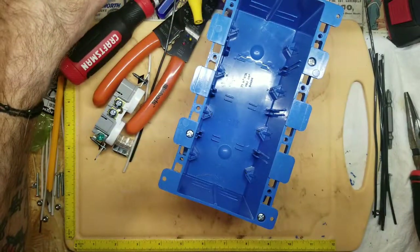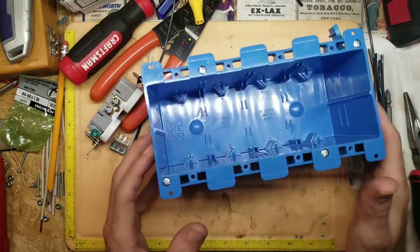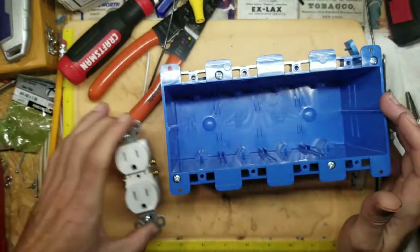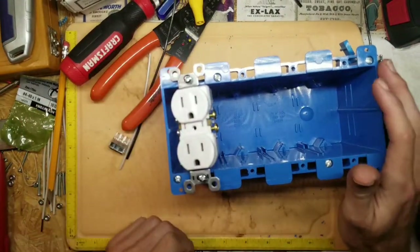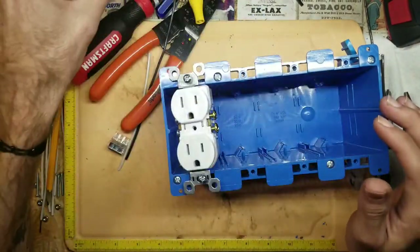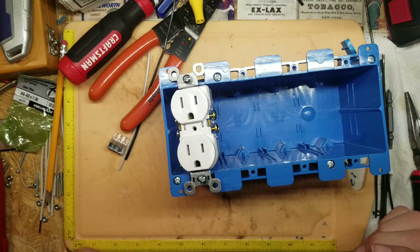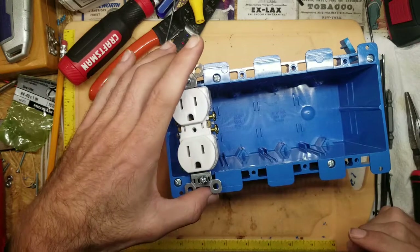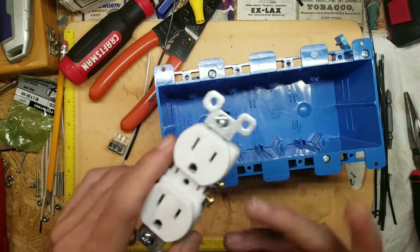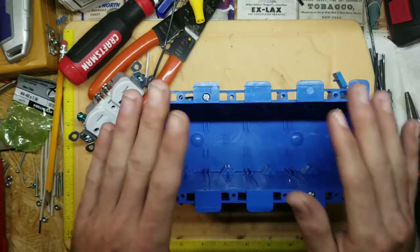You're going to need electrical boxes. This is a four-gang box — it holds four receptacles. Even though it holds four receptacles, it's actually going to control eight separate channels, which is why I have the eight-channel relay boards. We'll get to that later. There's a way to wire these sockets so you can control each one separately — it's really simple.